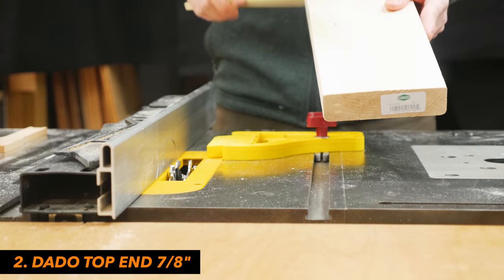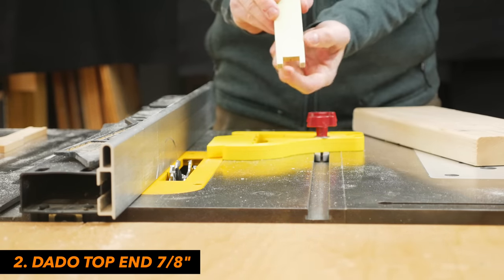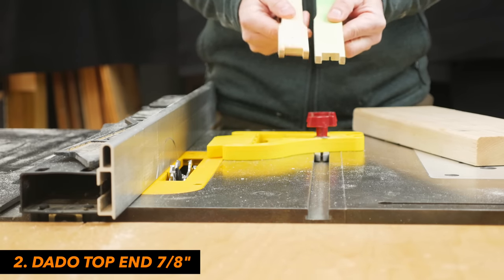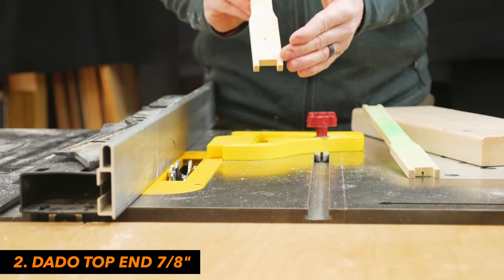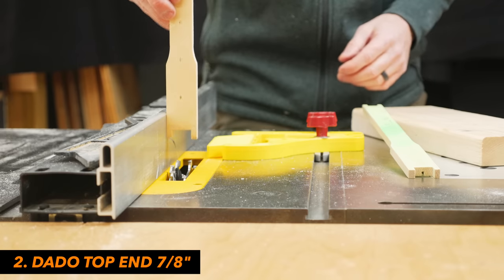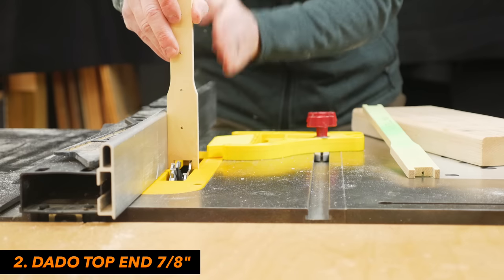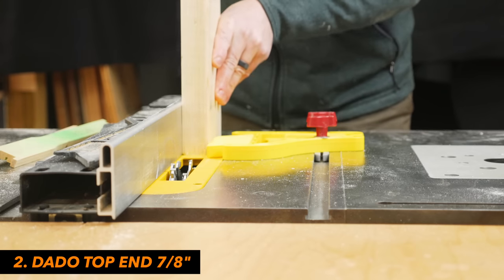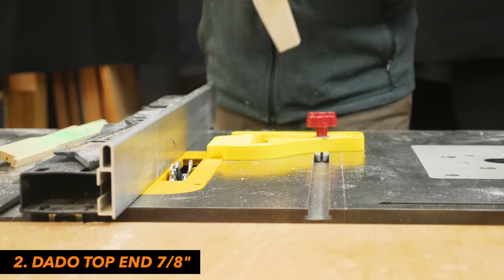Now you have your blanks cut out, and the strategy is to cut the frame pieces out of the blanks. The first cut we're going to make is this cut on the end of the bar. I started with a regular Langstroth frame as a guide. To make this cut, we're using a dado blade — this one is seven-eighths wide, which matches my top bar. Double-check your top bar and make sure that's the right width. I use the factory frame to get the height right, then with the fence set, we run all the blanks through to make this top notch cut.